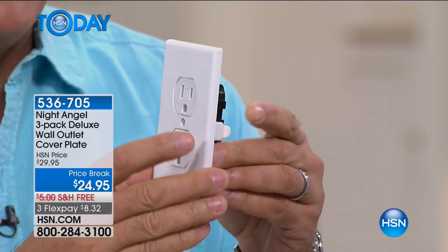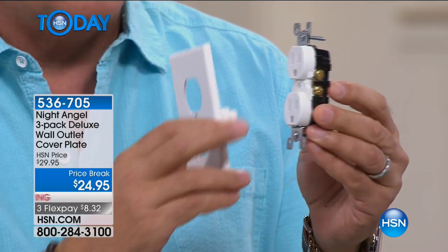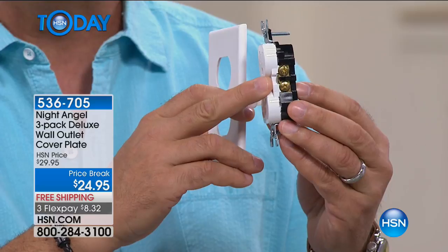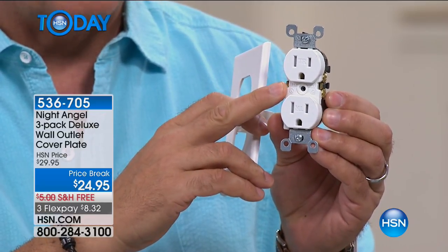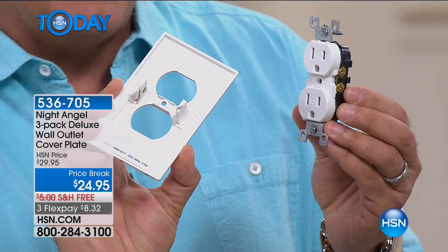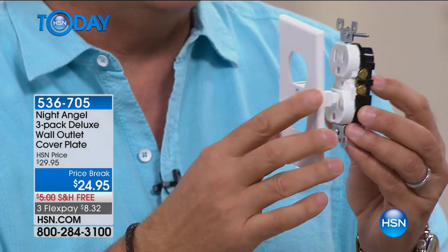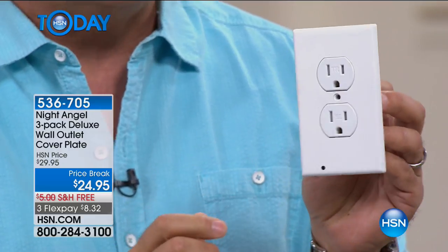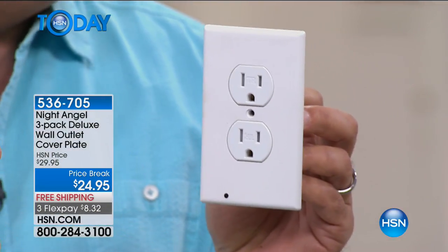If I take this off the outlet, that's what your outlet looks like on the inside — you can see the screws on the side where the wires attach. You are never going to touch any of this. All you're going to do is take one screw out in the center. If you have the duplex ones, pull your cover off and then the Night Angel — it's got little clips on the side. I call those vampire clips because they go on here and draw power directly from your outlet. There's nothing you have to do but pull the old one off and put the new one on. Couldn't be any easier.